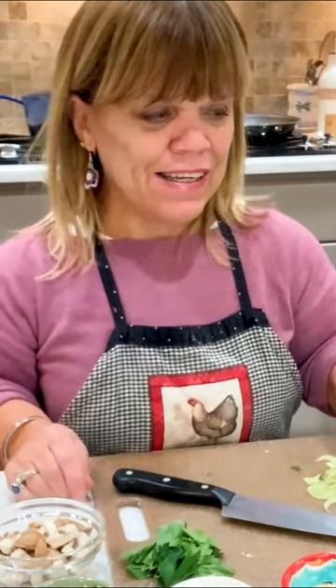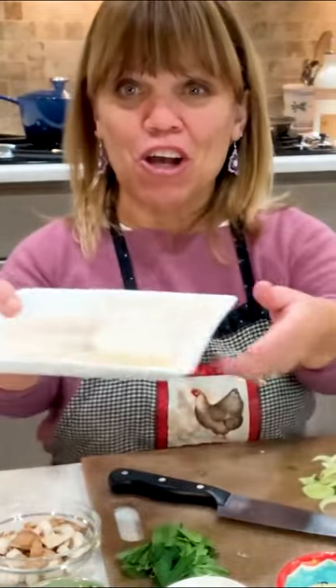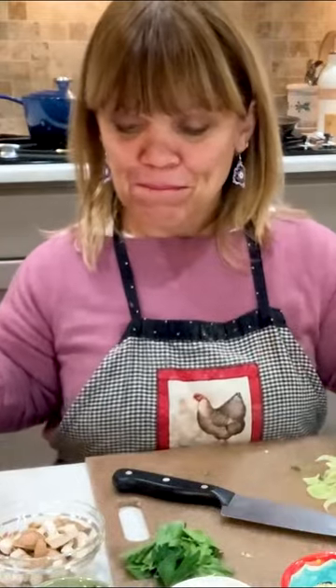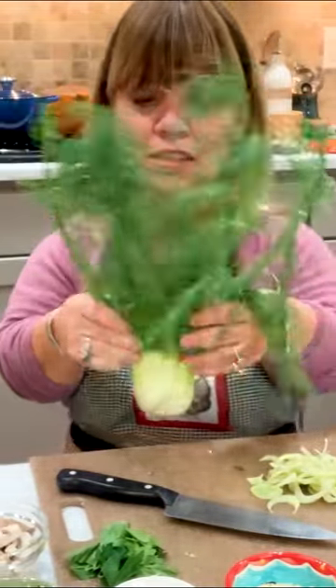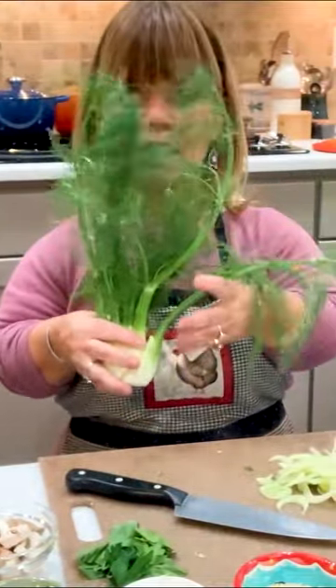I looked online at a bunch of different recipes and kind of combined certain things together because that's what I liked. So I've got some cod fish here, three of them. We're going to use a little bit of fennel. Look at this thing — doesn't it remind you kind of like a little fan?